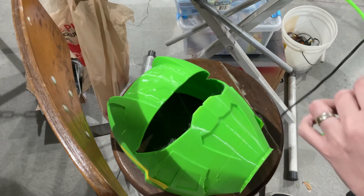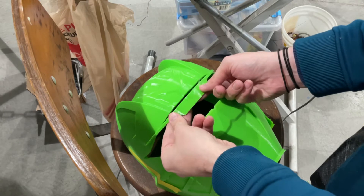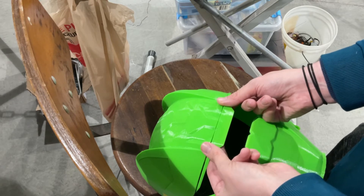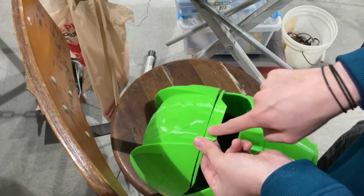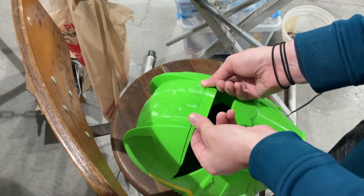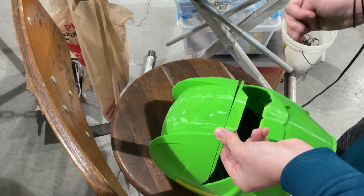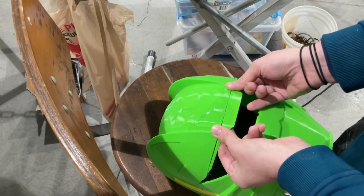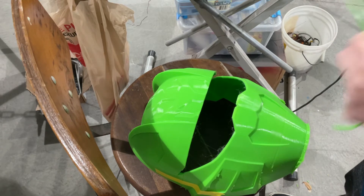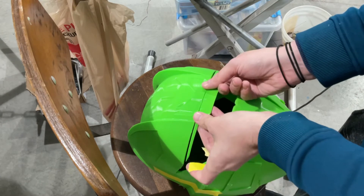Now the other part we have is this little part for the front. Most important, I would say, is lining up any sort of detail lines you have — like these little indents here. You want to make sure those look good. You'll make everything else look good. You want to make sure you get this front part as close to lined up as you can, and then you'll make everything else just work.